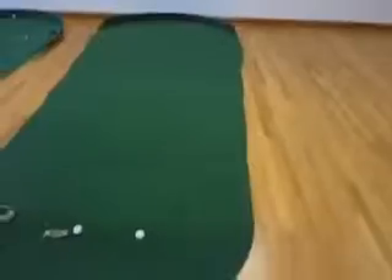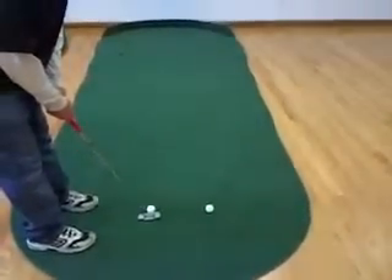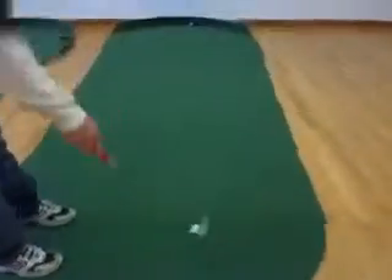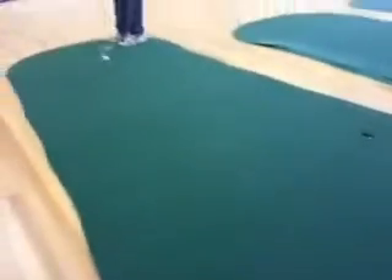And this is the Admiral. This is the 6x15 with 3 cups. And this is a great green if you have the room. I want to show you this from the head of the green — how nice and smooth this is, and how realistic this roll is.